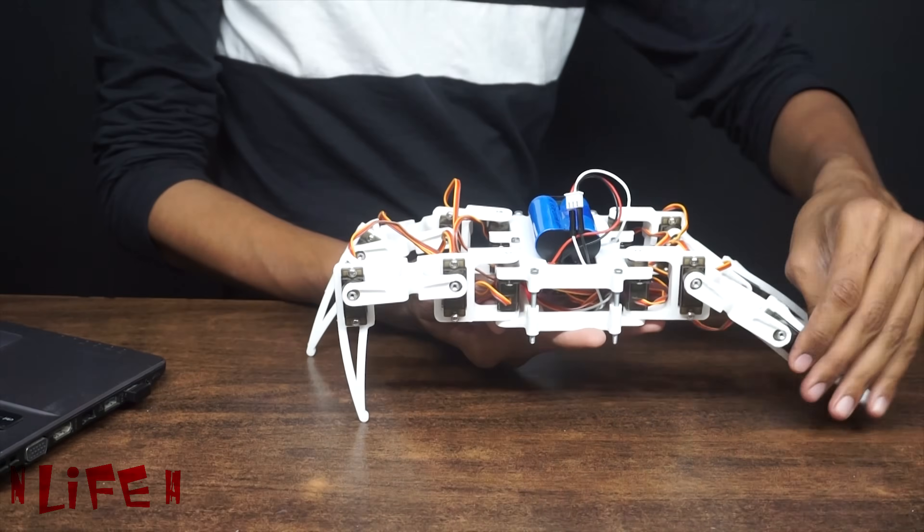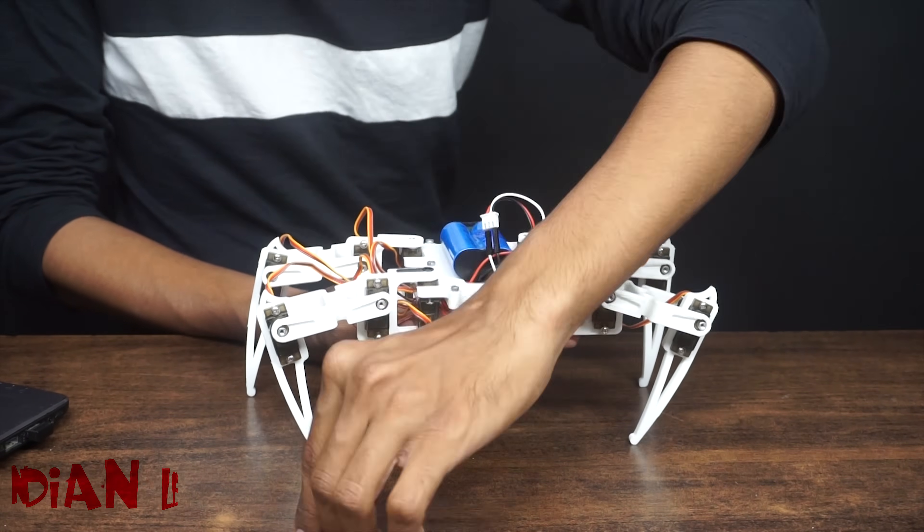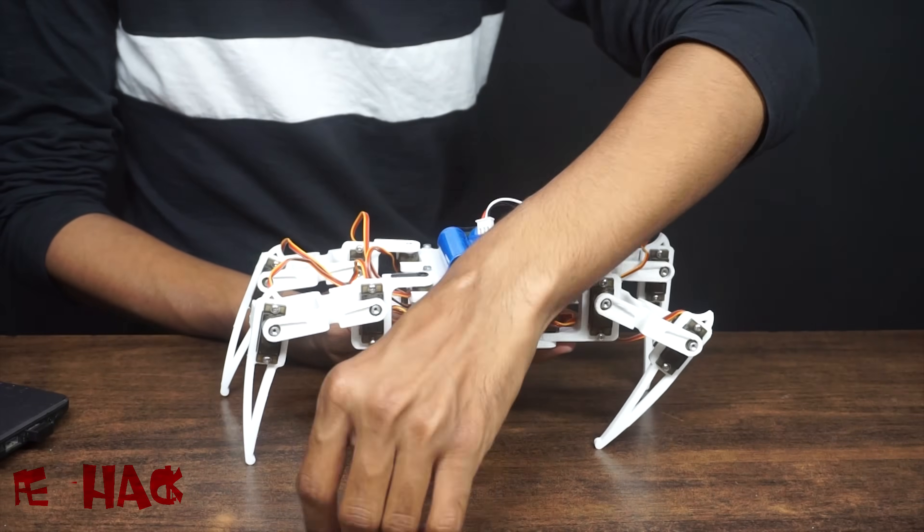After uploading the leg fix program, we need to fix the legs. Put the robot in this position — in this position all the legs should be at 90 degrees — and fix the horns.